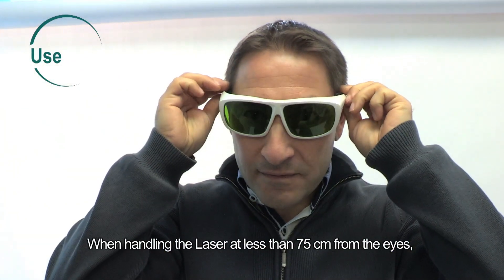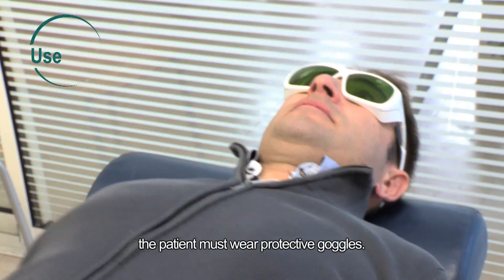When handling the laser at less than 75 centimeters from the eyes, the patient must wear protective goggles.